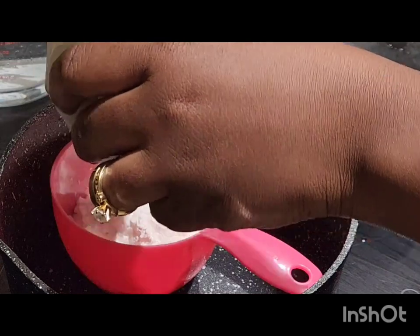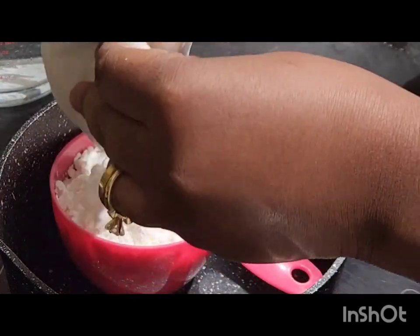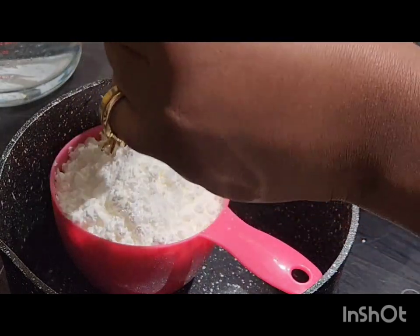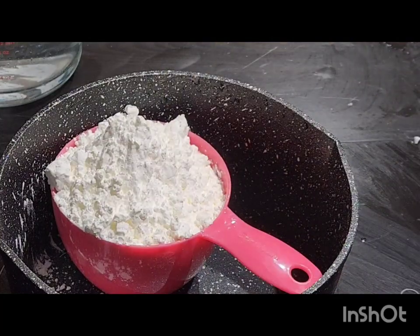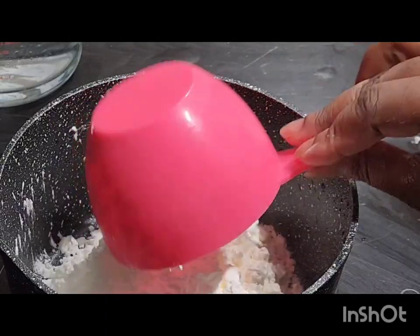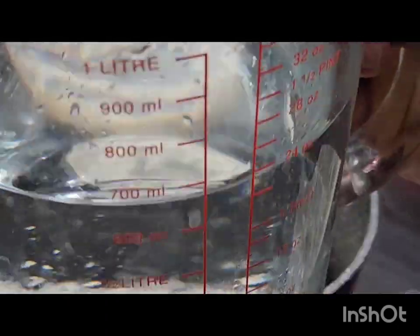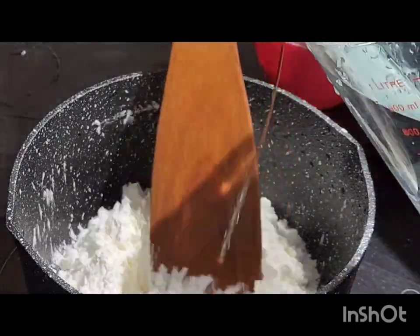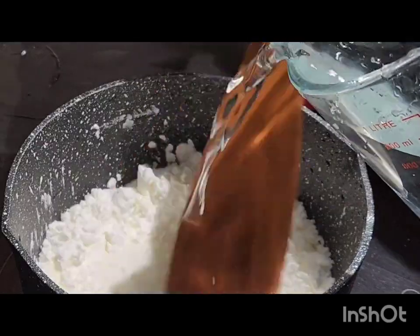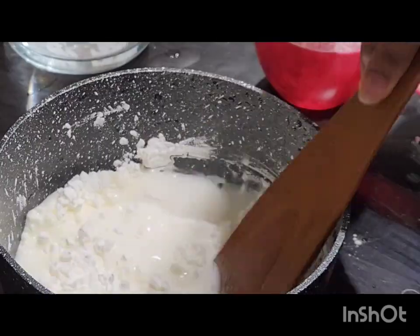Since we don't have access to dried corn here, back home making agi di takes a whole process — from getting the corn seeds, cooking it, taking it to the engine to grind, bringing it back. It's a whole lot of process. So now you have to add the water to the flour and keep mixing.